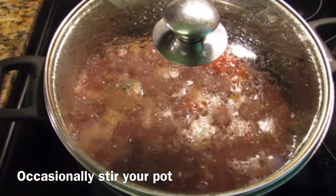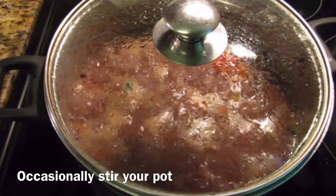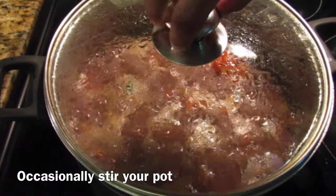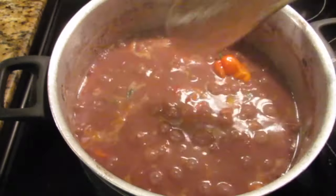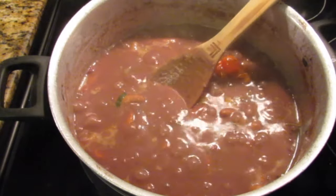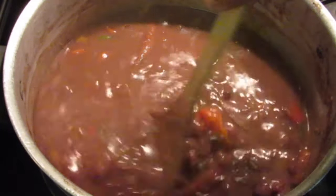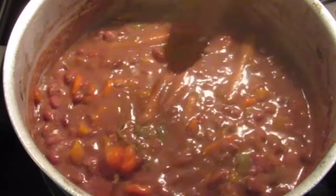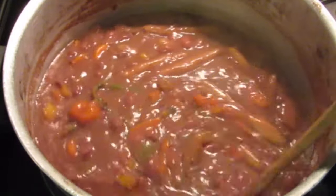Cover your pot again and allow your stew to simmer down — this should only take another 10 to 12 minutes before the stew is ready. Just a few minutes later, the stew is coming together nicely. Give it another stir, then put the stove on low heat and give it another five minutes.